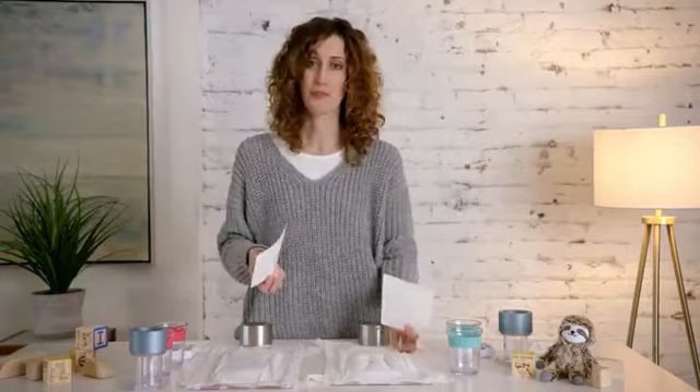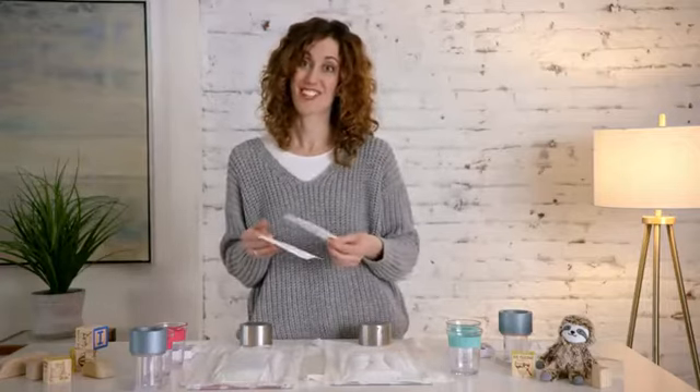I think you can see from this I'm super excited about the new Pampers Pure Protection and I hope you go out and try it yourself.